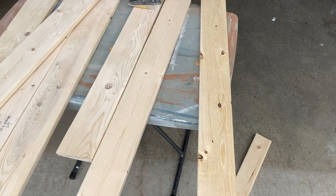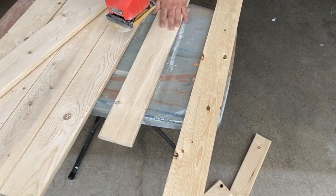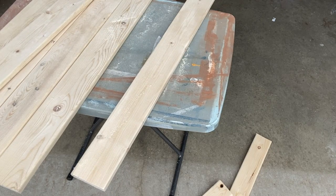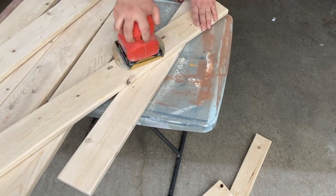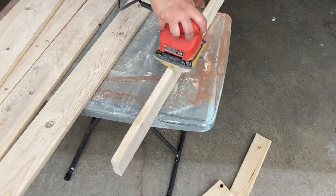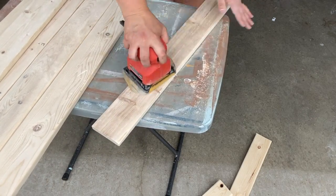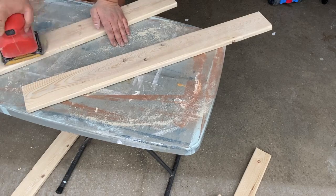These boards can be rough in spots, so I just took my hand sander and sanded out the rough spots on both sides. I also sanded off the numbers on the front of the boards. When you're picking them at Home Depot, make sure you pick nice ones because they're used for construction, so they're not made for home decor. Some of them are really rough, so pick ones that are nice and straight. I tried to pick the nicest ones, but I still had to sand them down to make them smoother — both sides as well as the edges.